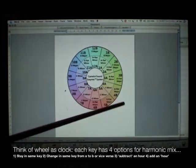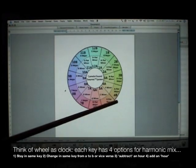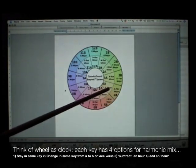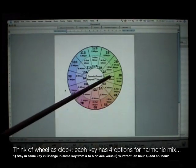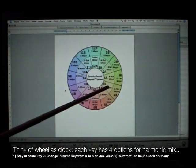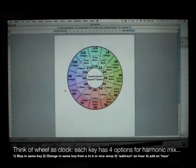For any key, you have 4 options for your next mix. For example, if you are in 4A, your next song can be 4B (change letter), 3A (subtract 1 hour), 4A (same hour), or 5A (add 1 hour). By using this method, your mixes will be harmonic because it is based on music theory. Harmonic mixing works for all musical genres.